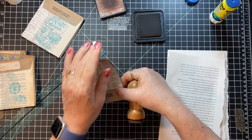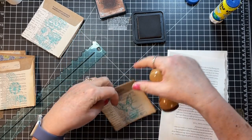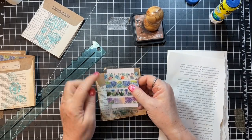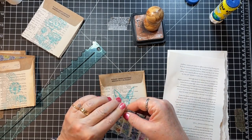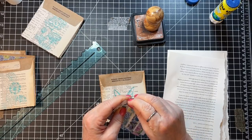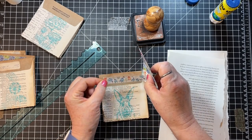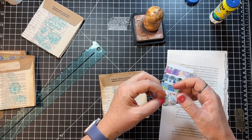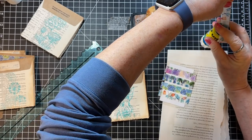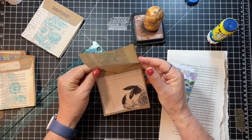Okay, so then we need to do something across the top again. I see another one of the use-it-up washi that might work. Look at this one — for some reason with the orange it reminds me of a bunny carrot. I don't know if I'm going to be able to get it started here — there we go. Pop that across there. Okay, so that one's done.